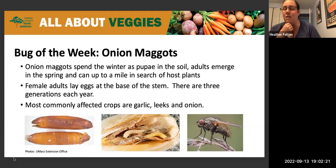The pictures here show the various life forms of the onion maggot — the pupa, which overwinters, then the larva. Anything with the word 'maggot' in it is pretty nasty. These are shown inside what appears to be an onion or garlic, and then the adult fly.